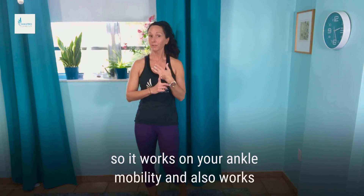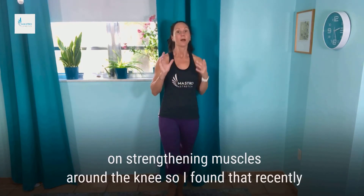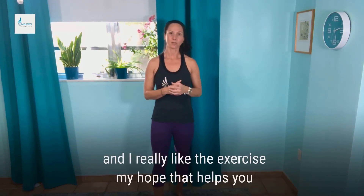So it works on your ankle mobility and also works on strengthening muscles around the knee. I found that recently and I really like the exercise, and I hope that helps you.